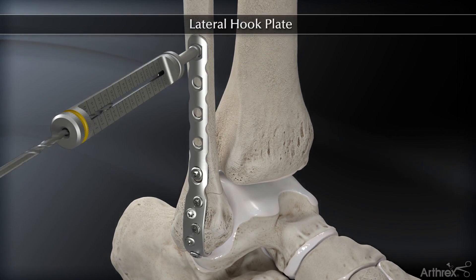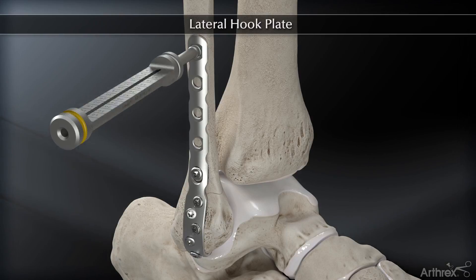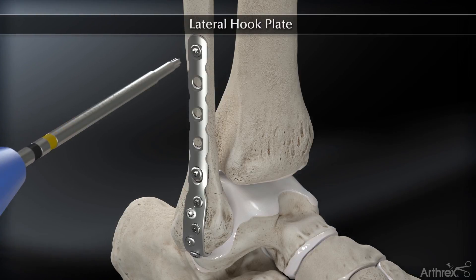Approximately, these plate holes accept 3.5 millimeter non-locking cortical screws, 3.5 millimeter locking screws, and 4.0 millimeter Kinsella screws, as deemed necessary by the surgeon and bone quality.